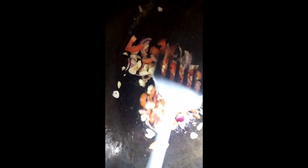Ilagay na natin ang garlic, onion, at tomatoes. Ibigit na lang ito guys nang mabuti, hanggang sa maturog yung tomatoes.